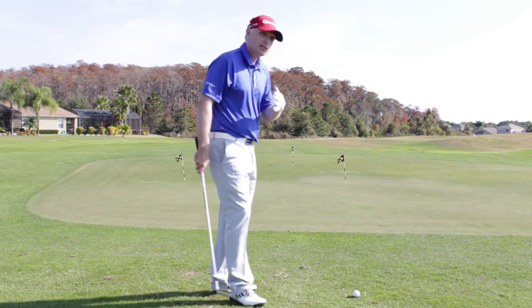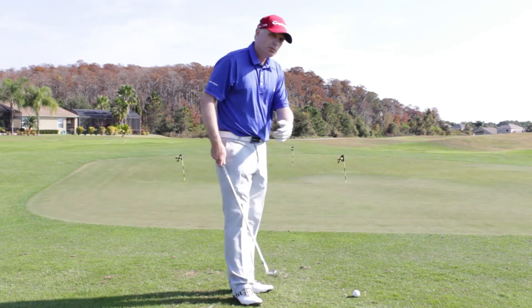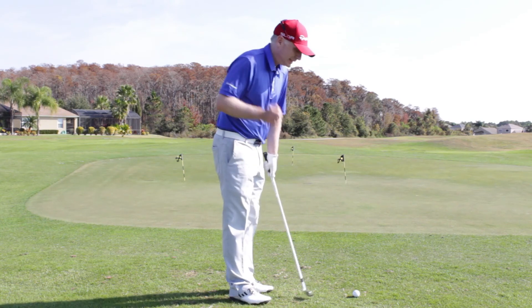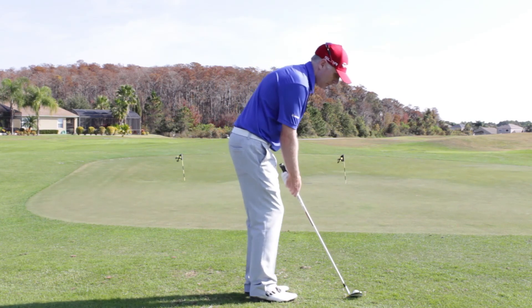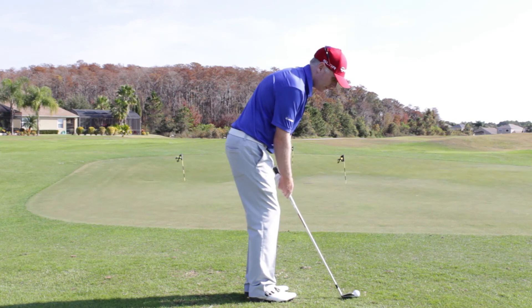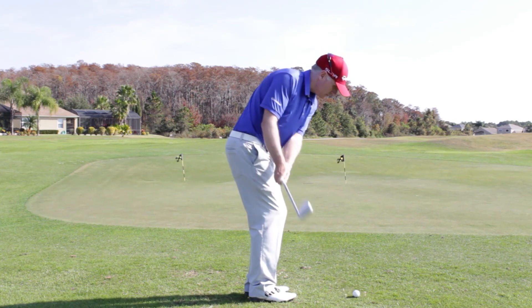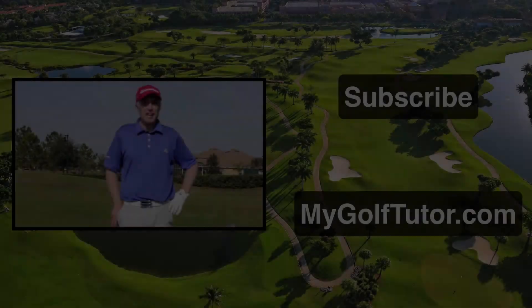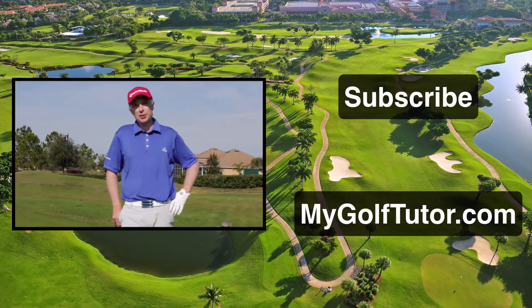After a few swings like this, this is going to help you build up a good appreciation for the sweet spot and delivering it to the back of the ball consistently. And if you haven't already, check out MyGolfTutor.com — sign up for our email newsletter where I share my best tips and information.